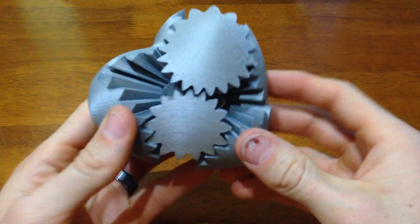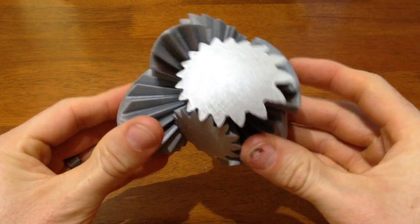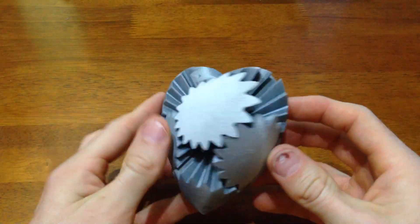This is what I love about this print — when you have it all together you can turn it like half a rotation and it just goes crazy. It doesn't look like a heart at all, and then you just rotate it back and it all goes back to the heart shape. Pretty cool.